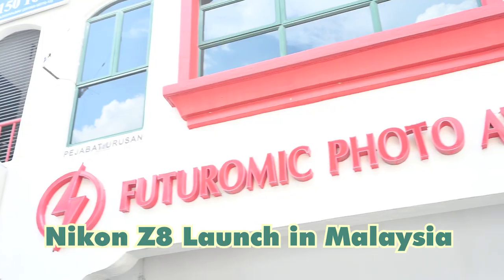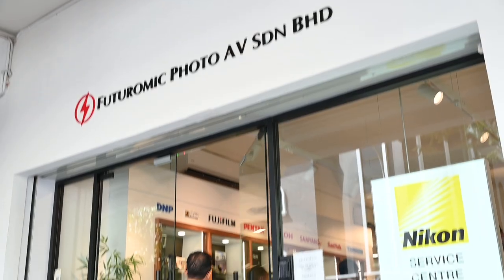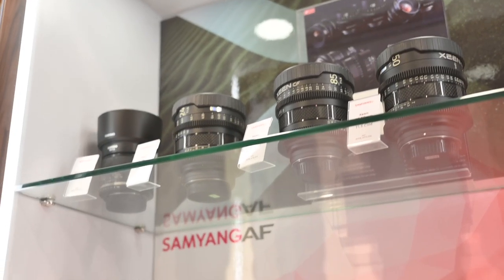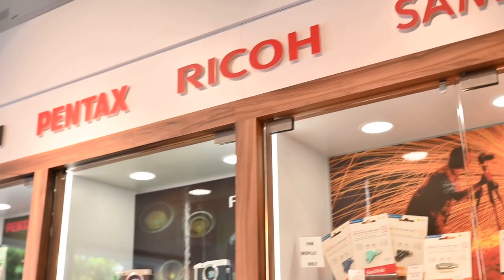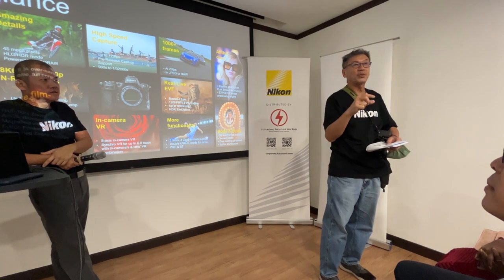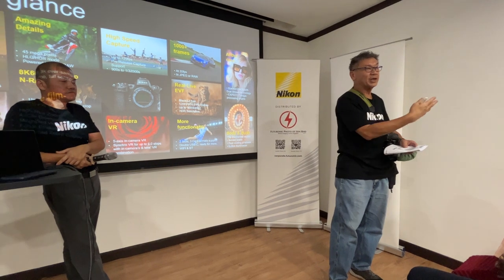Today I'm invited to the Z8 launch in Futuromic. Before we do anything else, I'd like to say a big thank you to Futuromic for inviting me to this event.